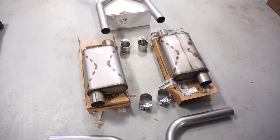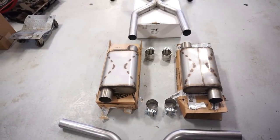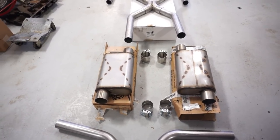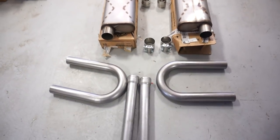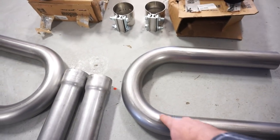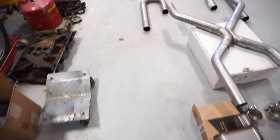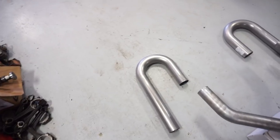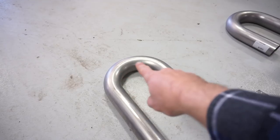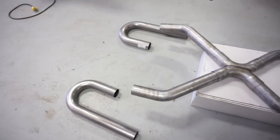These are three inch mufflers going onto a two and a half inch system. I'm going to try to use them on a different project, so I'll do a little extra work to make them reusable instead of welding them in permanently. I also bought some universal two and a half inch U-bends — a six or eight inch bend radius — and some tighter four inch bend radius tubes. I'm going to stick all this underneath the truck and make some noise.